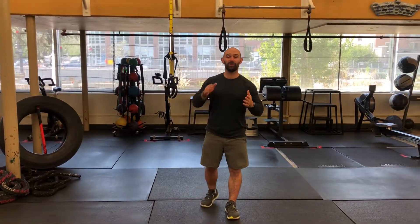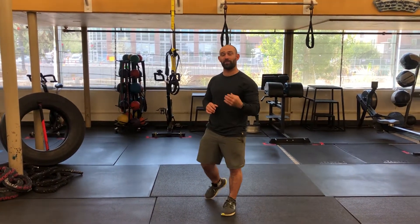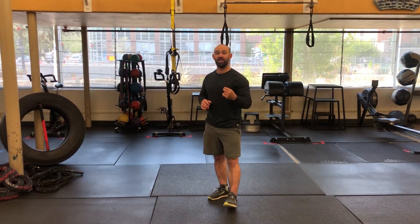Hey everyone, it's Joe here from the Bill Kurzweil Wellness Center, and I am bringing you the movement of the week. Today what we're going to focus on is an upper body movement. It's one of my favorite bodyweight moves. It's called an inverted row.